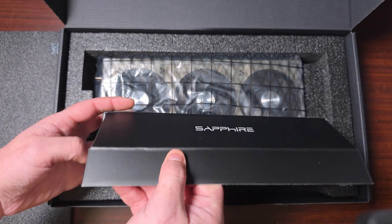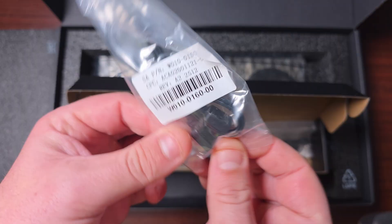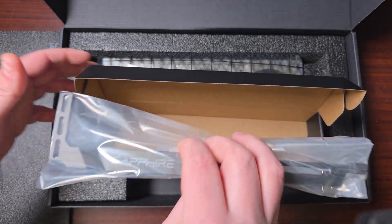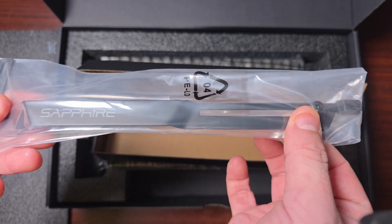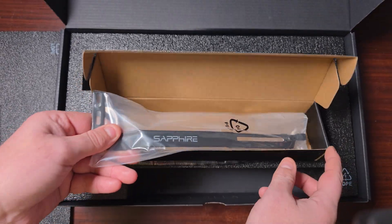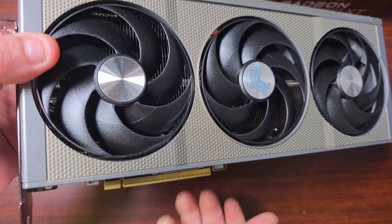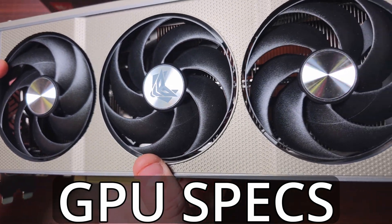Then you get the accessories, which include the support bracket and the ARGB connector. This goes through the back of the card and straight into your motherboard. You also get the bracket itself, which is a little bit unnecessary, and then you get the card itself, which is very beautiful.